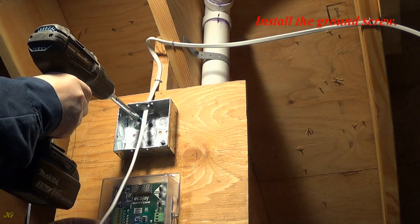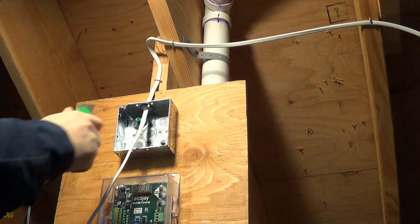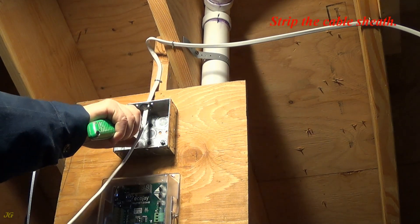Install the ground screw. Strip the cable sheath.